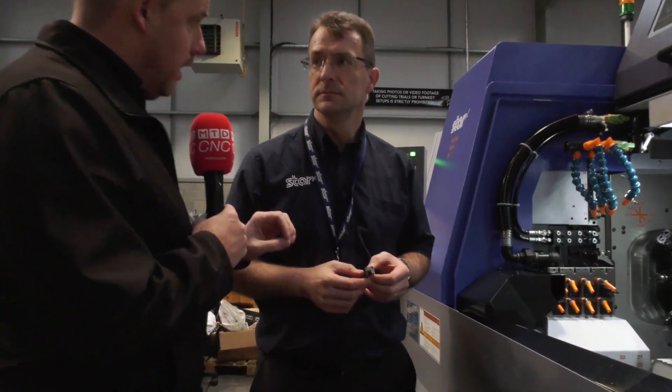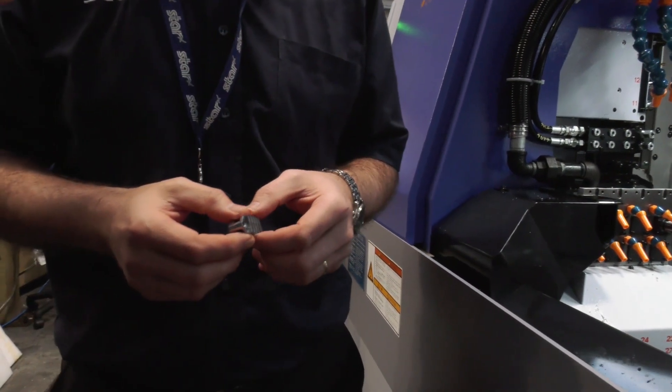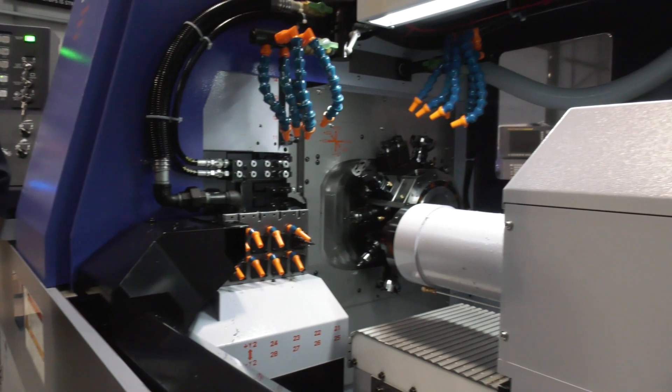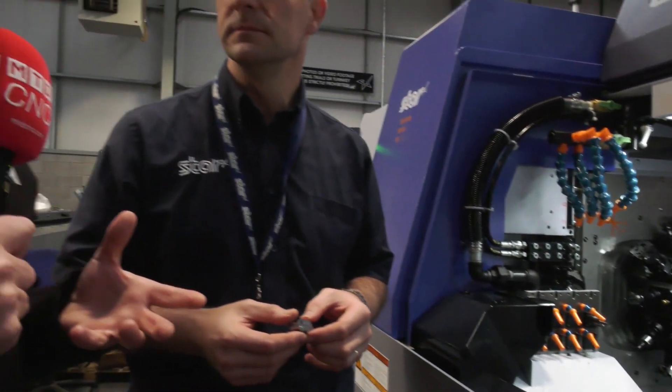What bar stock is this coming out of? It's from 27mm stock. Looking at this part you could go quite a lot bigger, couldn't you? We've done 40mm in guide bush mode on this machine before, no problem. The actual savings here are really down to the handling of the part throughout the process - between five and seven operations is how many ops this was taking, and now we've got it down to one.